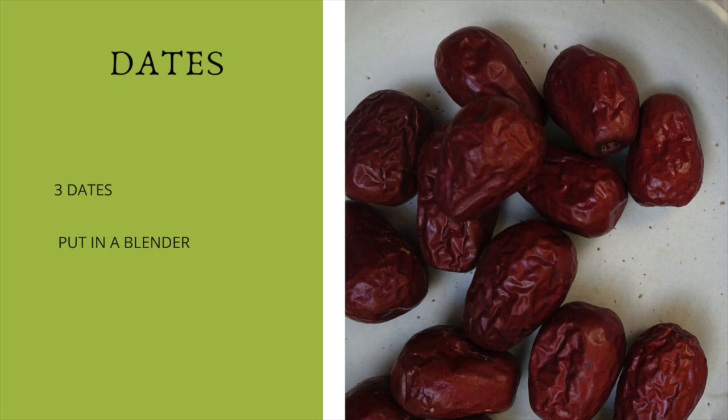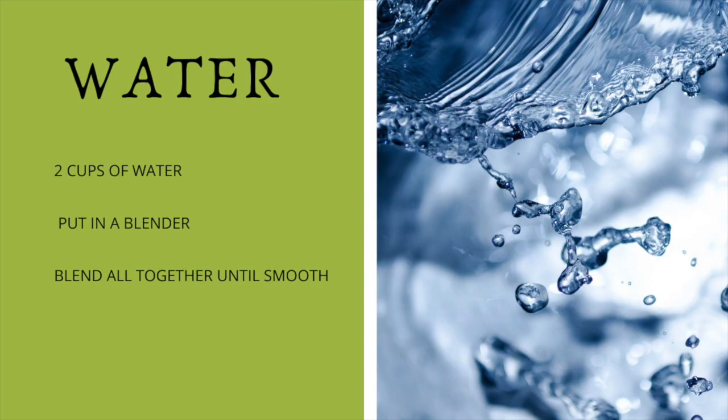Oh, I forgot to add the water! So we're going to add two cups of water. Depending on how you like your smoothie — thick or thin — just add the water accordingly. I usually add about two to three cups of water and that's perfect for me.